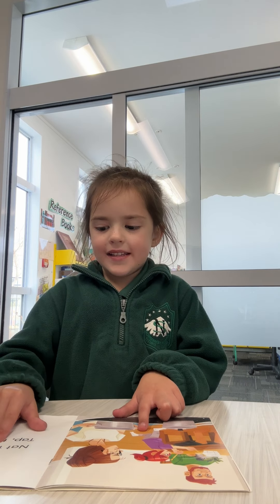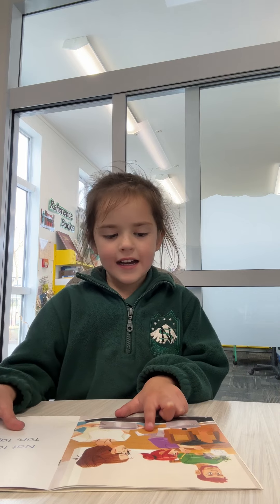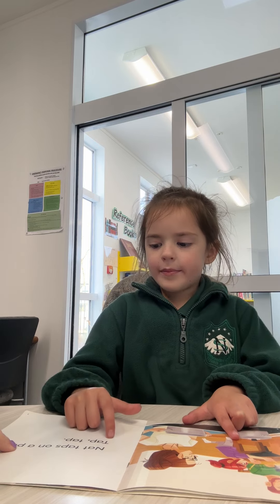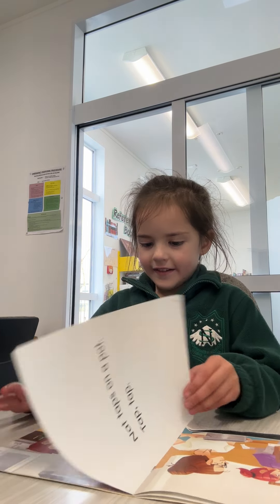Nat, taps, on, a. On, t, e, d. On, a. Pot. Pot. Pot. Good girl. Tap, tap. Good reading.